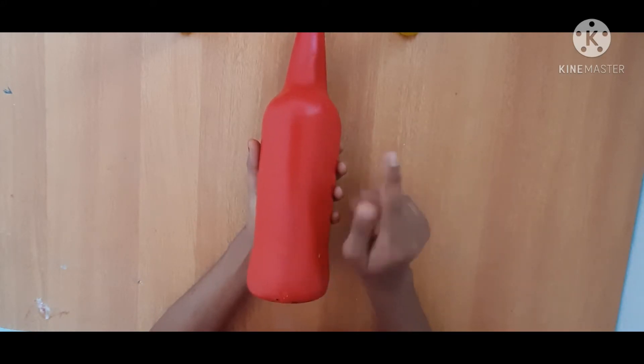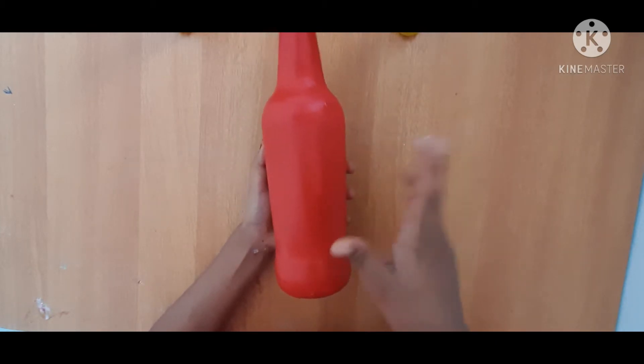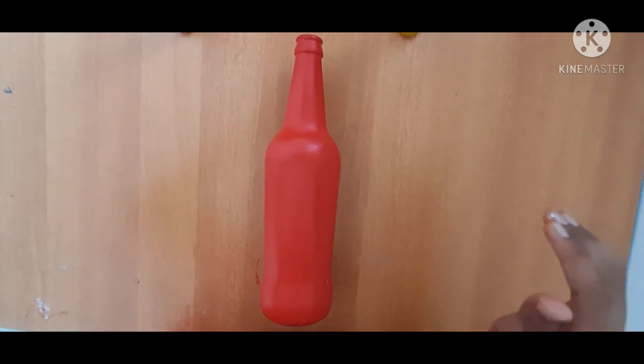I am going to add a clear glass bottle. Add a white acrylic base coat. Add two red acrylic paint and a water bottle. Add three bottles.